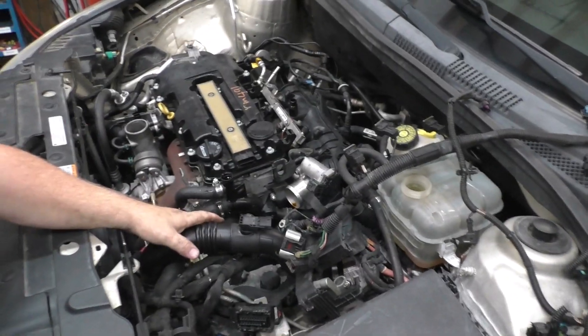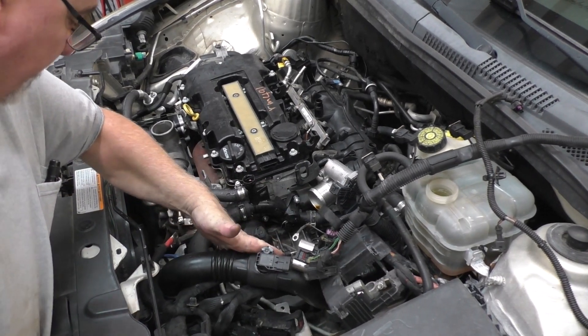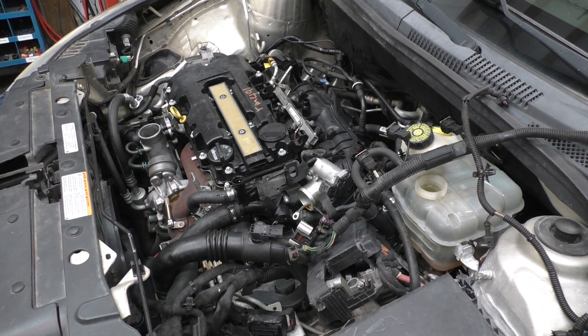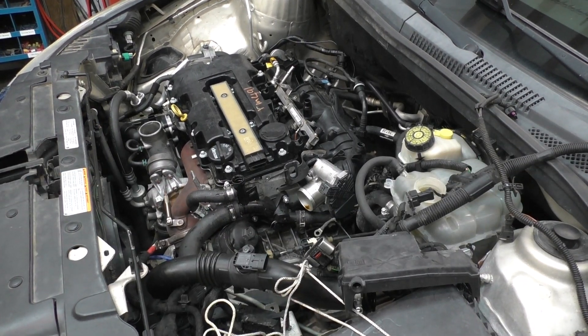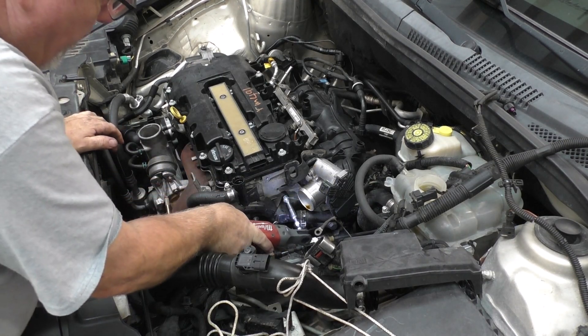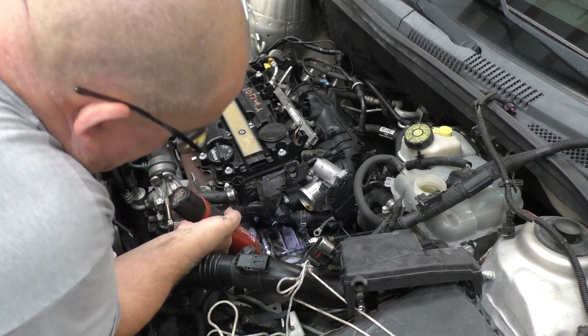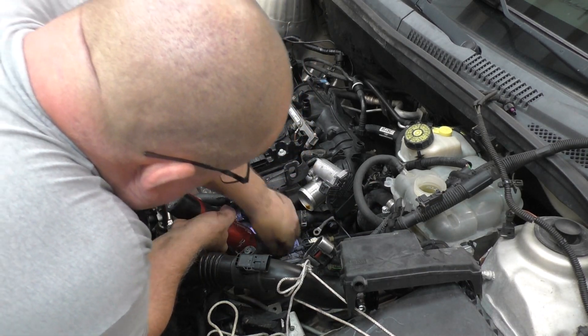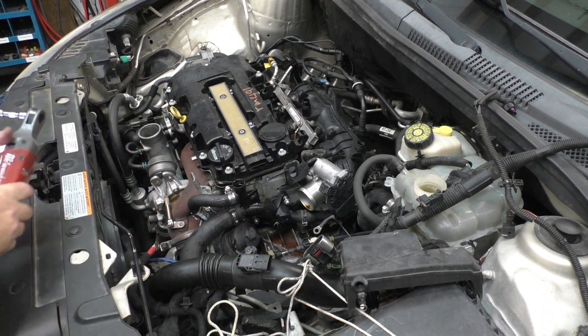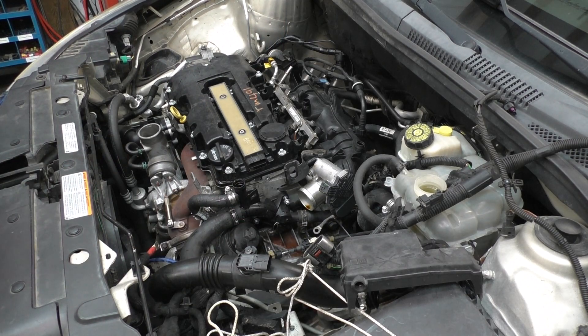I might tie our intake hose off to the side a little bit so it doesn't get aggravating. Sometimes those little acts end up saving a lot of time. We're going to have leakage here — it never ever fails that you have some coolant escape. We'll just have to mop it up and replace it later on as we go.